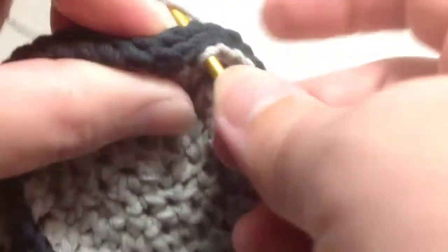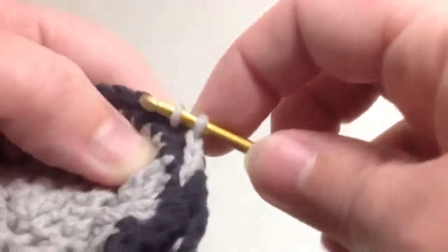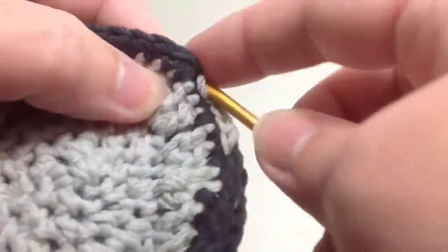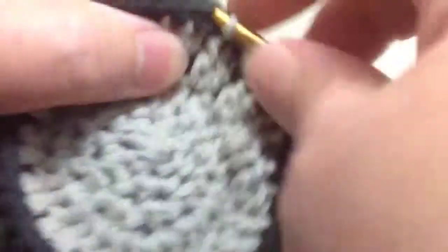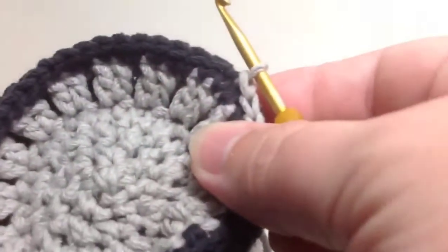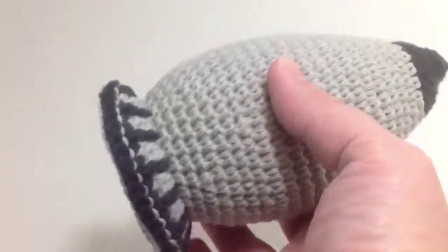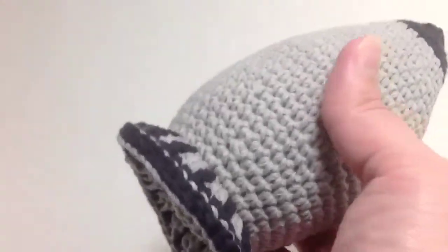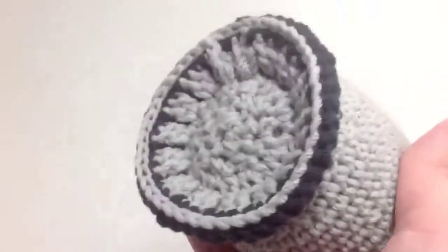As you can see, it's pretty straightforward — you're just making a slip stitch and going through both of your layers. The tail is all finished, and you're ready to go on to add your flames and boosters.